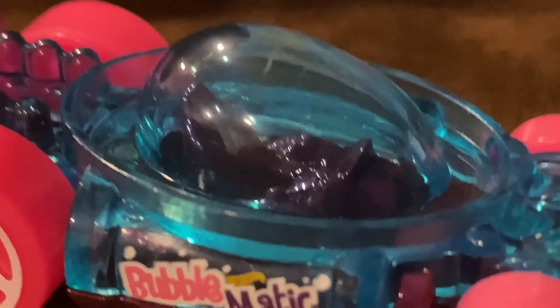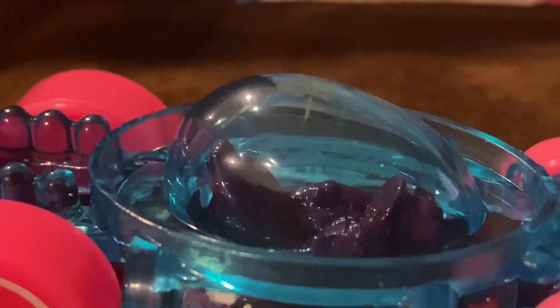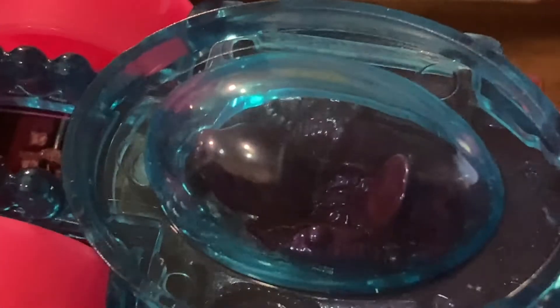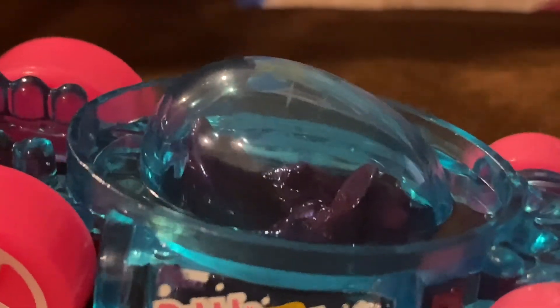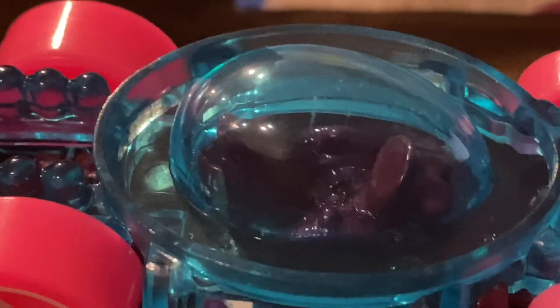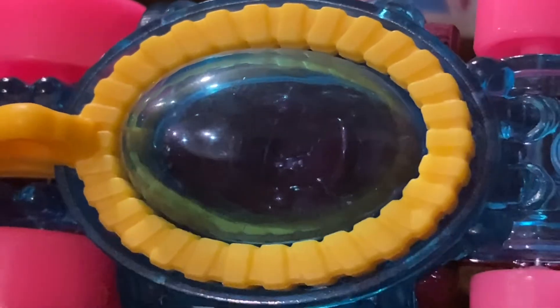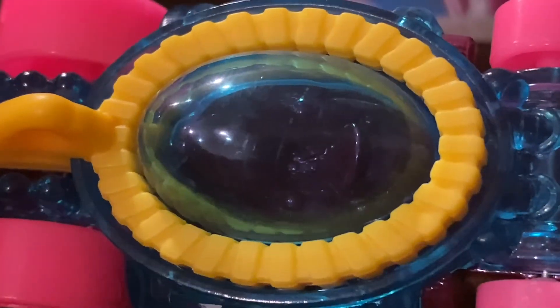The bubble wand is yellow, and you can see the seat right here. It's around this bubble window, and it looks amazing in my opinion. I'm sure you guys can agree with me too, because this is actually pretty cool.